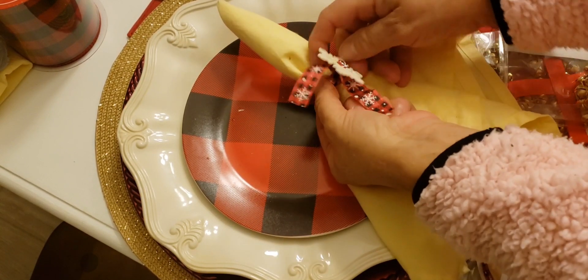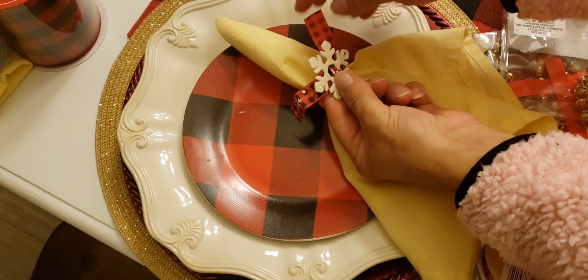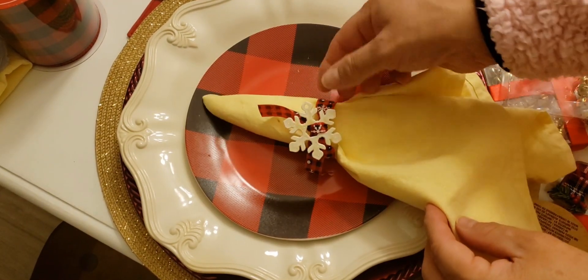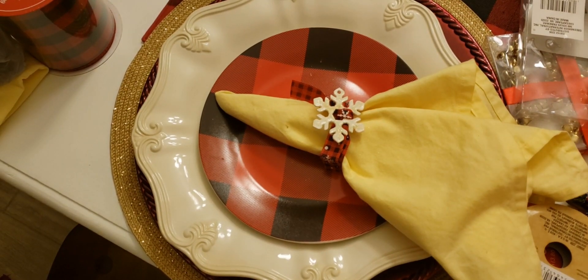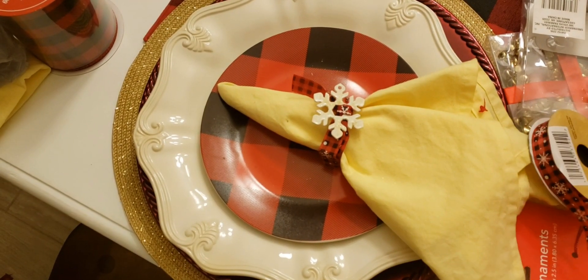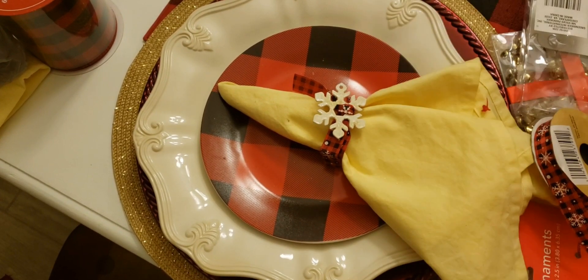You can also just put it together and use hot glue if you prefer. This is cute and simple. You spend about a dollar for the ribbon, a dollar twenty-five for the decoration, and a dollar twenty-five for the snowflakes — and there you have it.